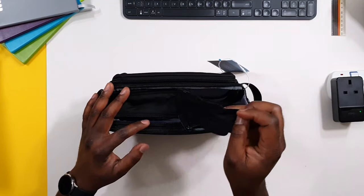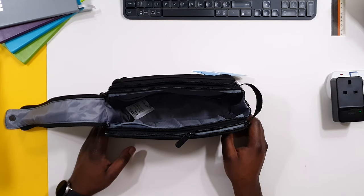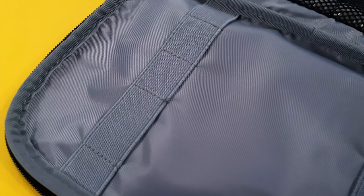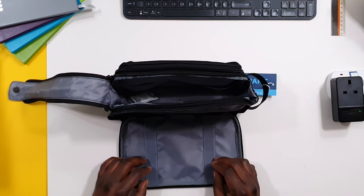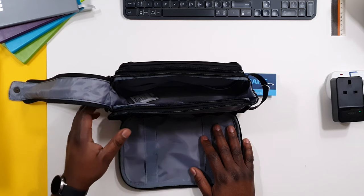The design is that it opens up so you have access to the whole main section where you can put some of your toiletries. One of my main attractions to this bag is the fact that it can hold an electric toothbrush, so I don't have to have a separate travel carrier for it. My electric toothbrush can fit into this section, so everything is self-contained.